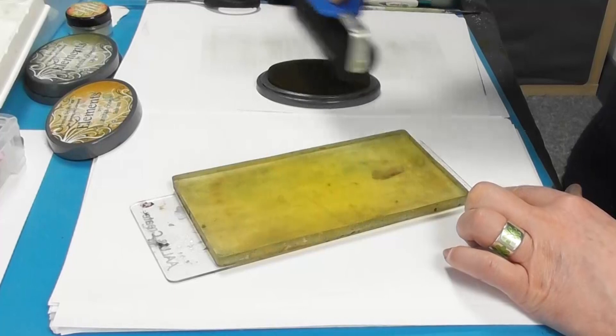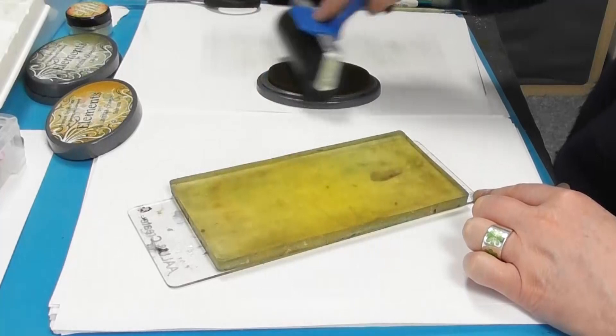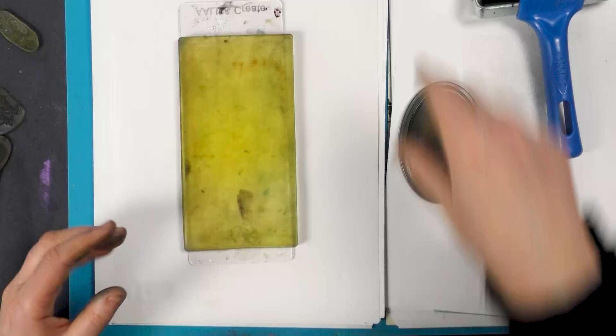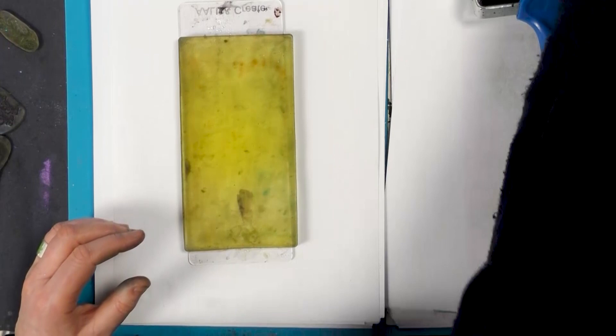And you're just going to blend a little bit of colour on the top. Now if your gel press is like mine, don't worry. The ink is going on, although we can't see it that well.